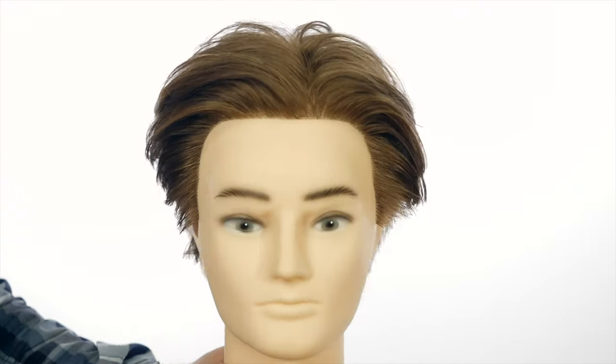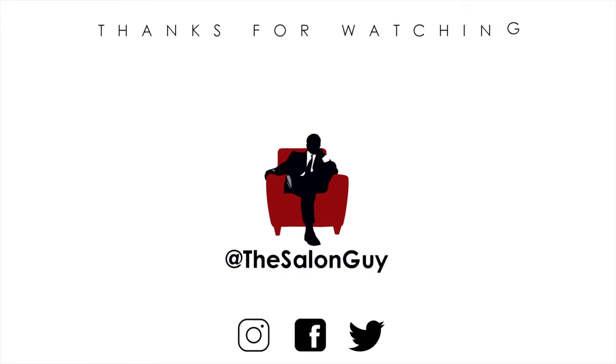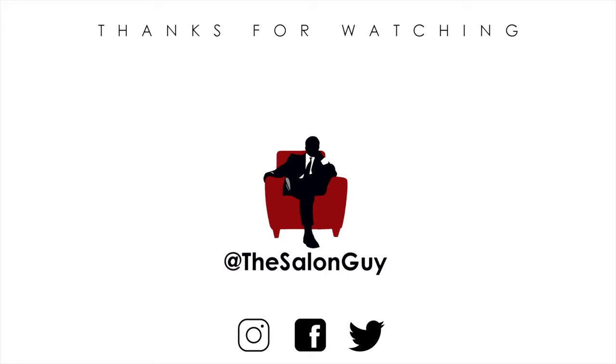Let me know in the comments below if you enjoyed this haircut. Don't forget, use code YouTube20 for 20% off at shop.theslongguy.com. Thanks for watching, and I'll see you soon.